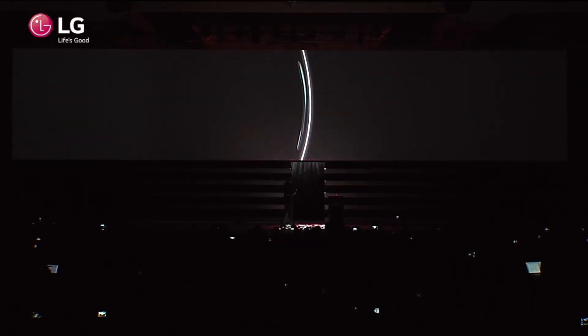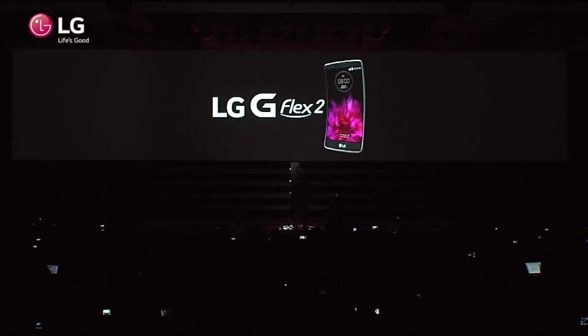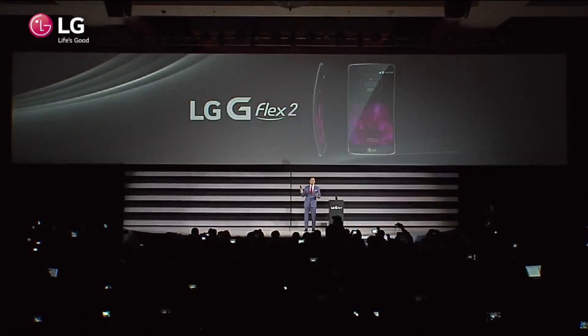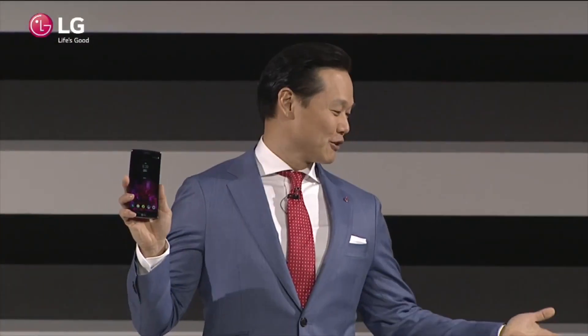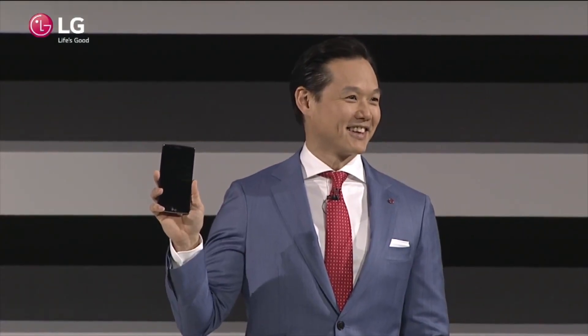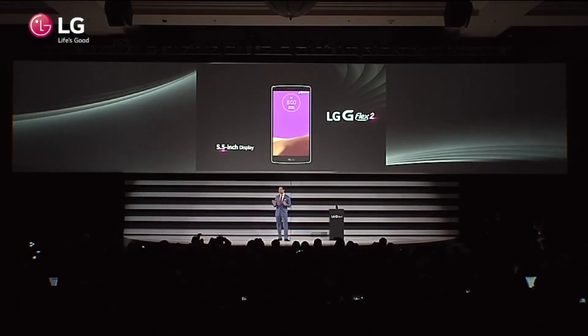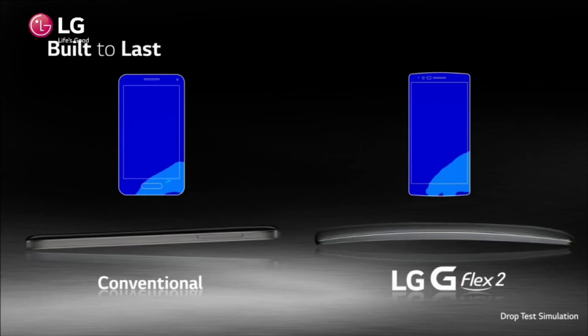Last year they introduced the LG G Flex, which is a curved smartphone, but it was a little too big for people with the screen coming in around six inches, and the curves really just didn't win over a lot of consumers. But LG is trying to fix that with the G Flex 2 because it shrunk down the display to 5.5 inches, which is going to be a lot easier to hold in your hand. They also bumped up the resolution from 720p to 1080p on this OLED display, so it should look very nice and a lot better than the previous generation.